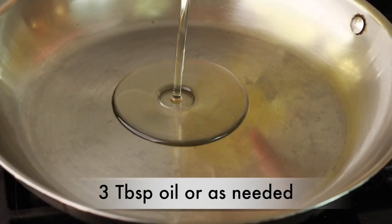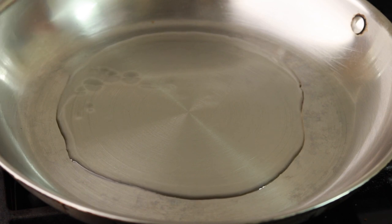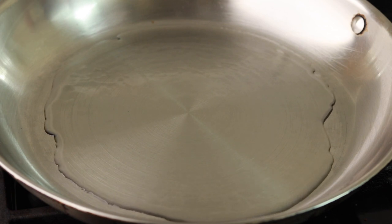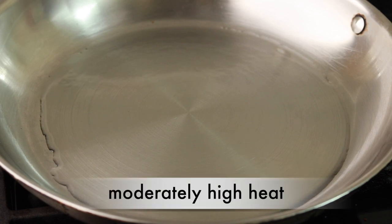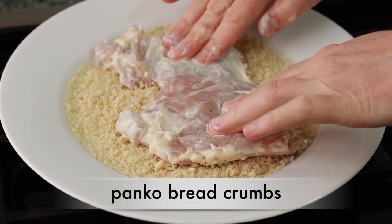Put enough oil in your pan to cover its bottom generously. For a 12 inch pan with sloped sides, I am using about 3 tablespoons of oil. Choose an oil with a high smoke point — something like canola or grapeseed, not extra virgin olive oil. Set the pan over moderately high heat and wait for the oil to shimmer. When the pan is heating up, coat the chicken with panko breadcrumbs.